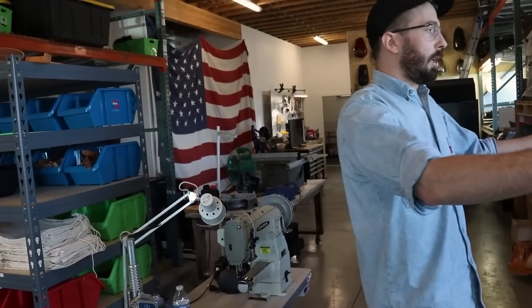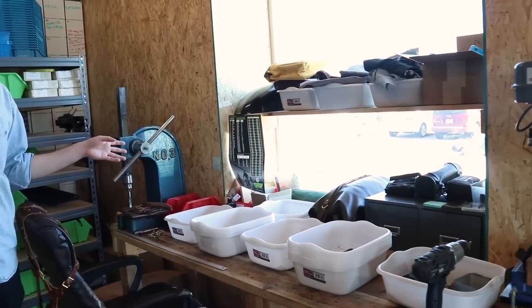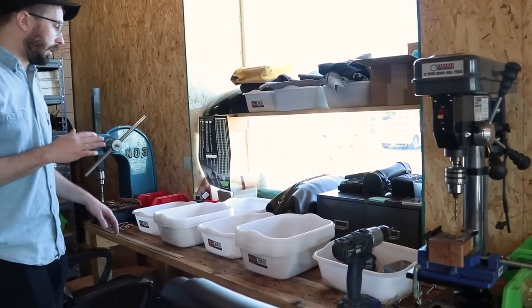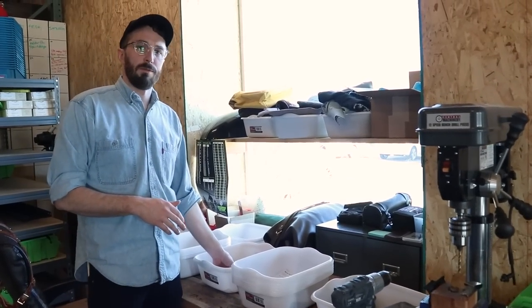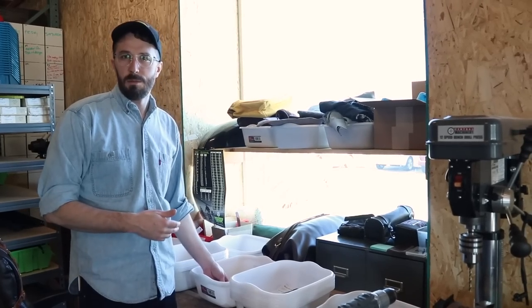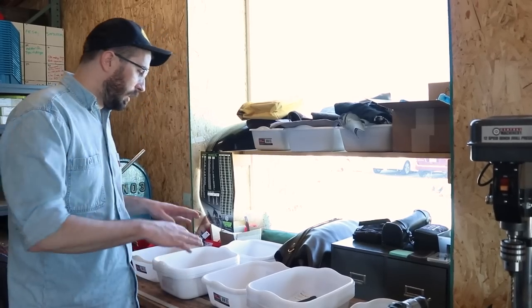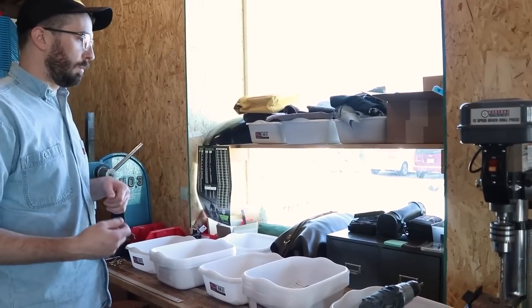This area is kind of the wallet production area, because wallets take a long time to stitch. Some of these, like the Clayton wallet, take on average about 30 to 45 minutes to stitch. So it's kind of hard to stand all day while you're stitching wallets, so we'll sit here and stitch up stuff.